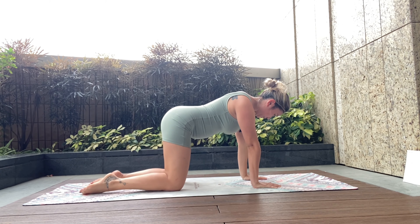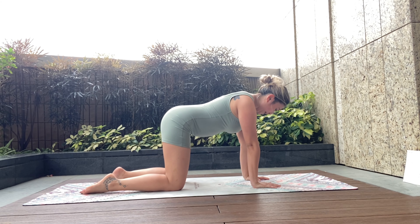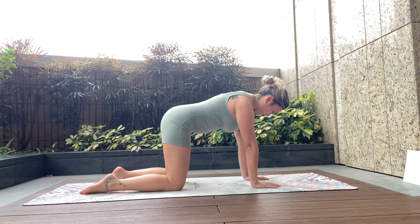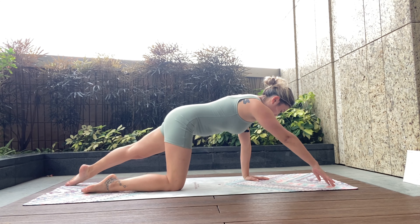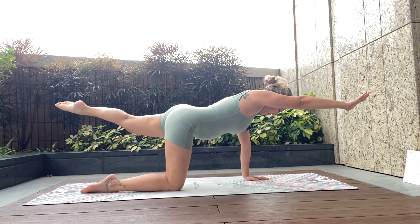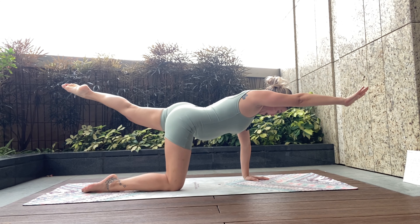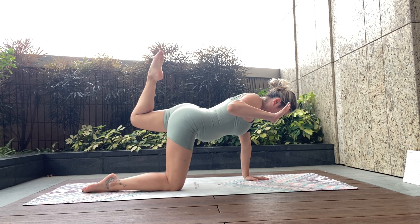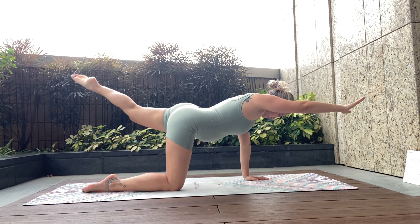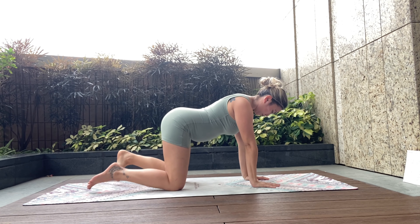Release back to center and give yourself a little wiggle. We're going to do it on the other side — right arm and left knee are down, left arm and right leg extend. Draw the belly in, lift through the pelvic floor. Inhale taking it out, exhale lifting it up. Hold here for a second, make sure you're stable. Inhale take it out, exhale engage. One more — exhale, inhale. Release all the way back down to all-fours.